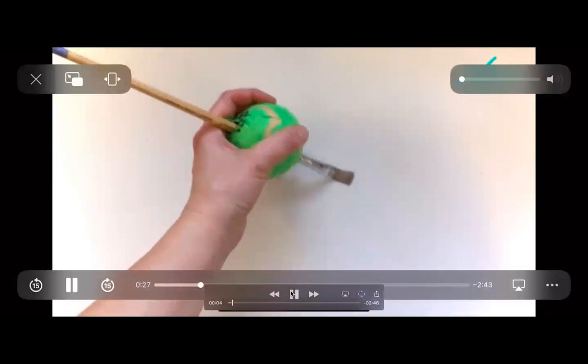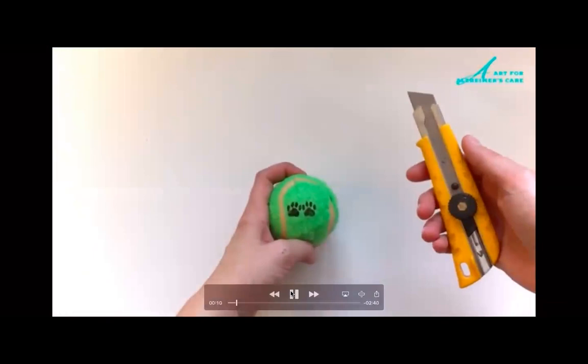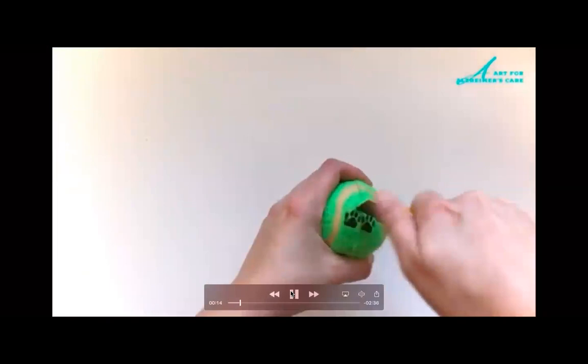The assistive device that we'll be using here is a tennis ball. The recreational activity that we'll be doing is painting. This device can be used with stroke patients or people that have arthritis.